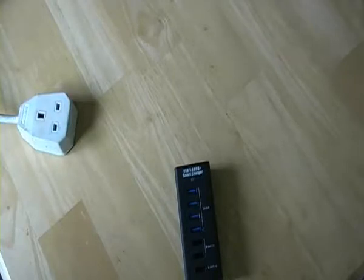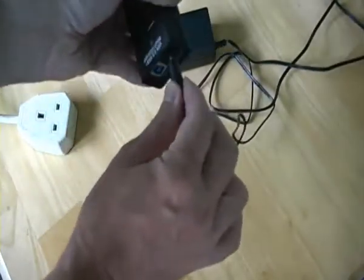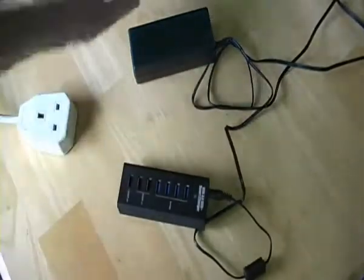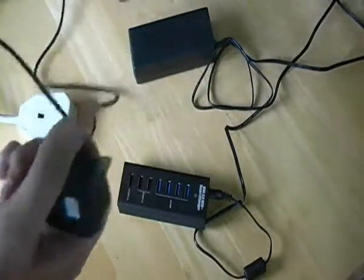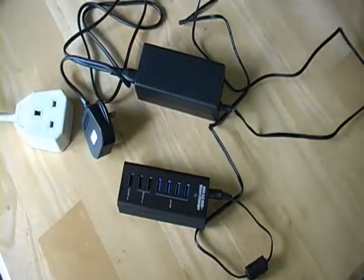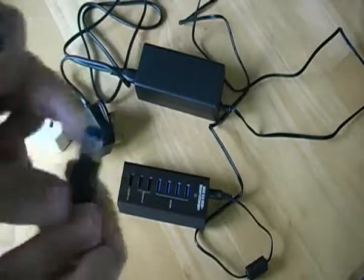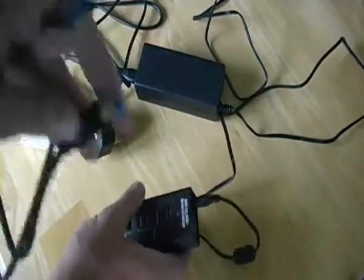Also supplied is the AC unit — the mains unit. Also supplied along with the PC lid. There's a very unusual connection into the USB unit, which I'll leave out for now.